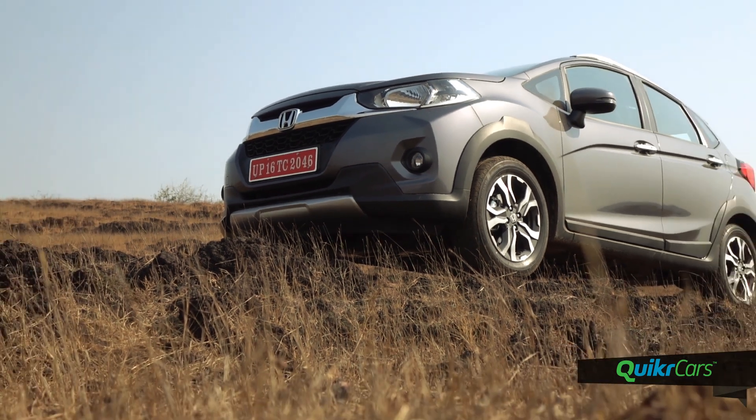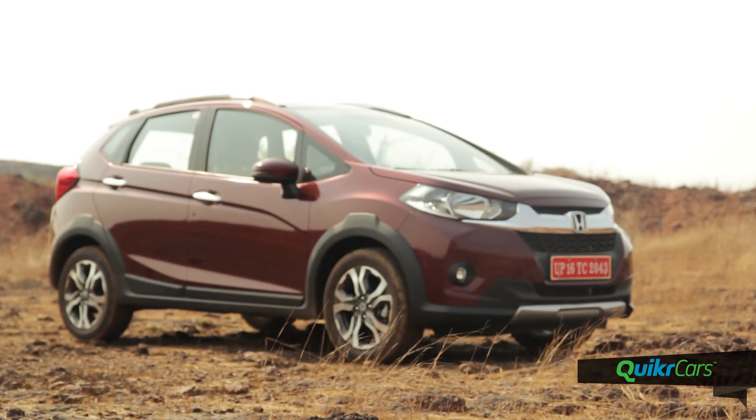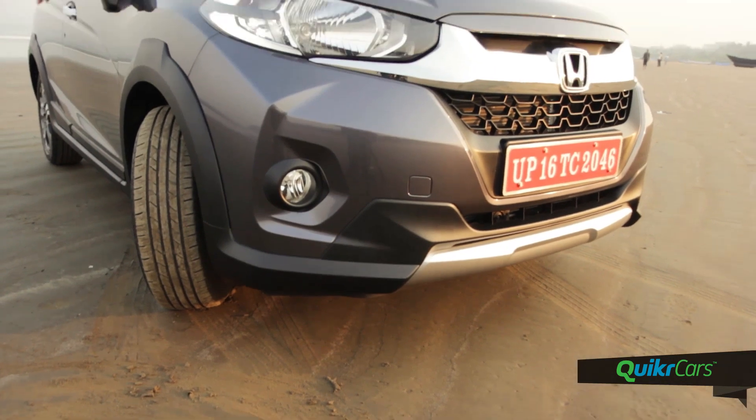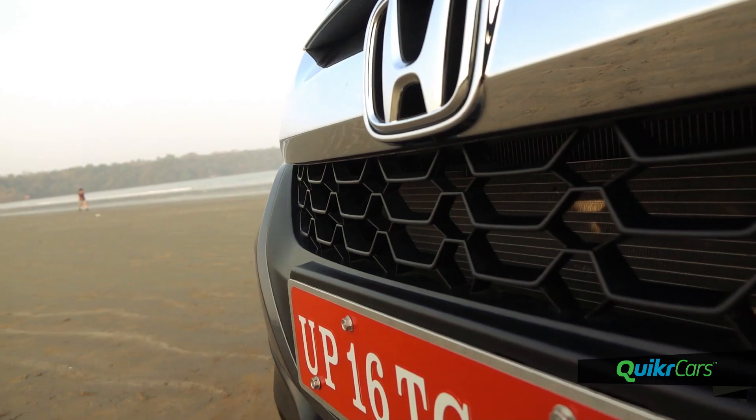The Honda WRV is a crossover based on the Jazz but gets impressive styling, segment-first features, along with all the practicality and goodness of the Jazz. The WRV has a muscular appearance thanks to the raised bonnet, chunky wheel arches, larger grille and the scuff plates.